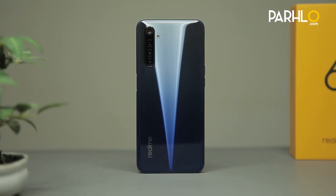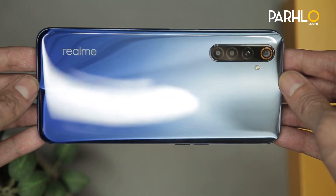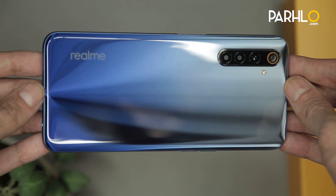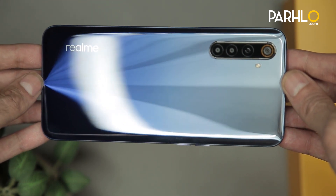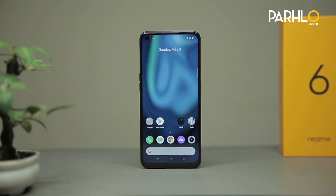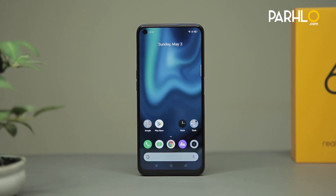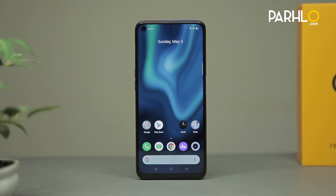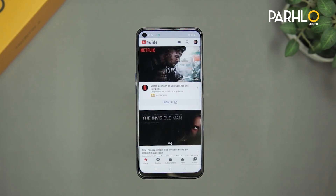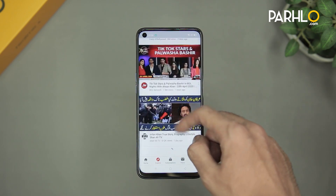Realme 6's back design is a plastic back with a plastic frame, and the variant we are using is Comet Blue. As you can see there is a beam of light showing, starting from the bottom of the phone and going all the way to the top. I'm really inspired by the design Realme has offered in its 6 series smartphones. Realme 6's display is a 6.5 inches LCD screen. The screen resolution is 2400 by 1080 pixels, screen protection is Corning Gorilla Glass 3, pixel density is 405 ppi, and it also supports 90Hz refresh rate.